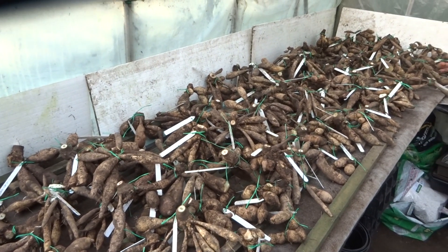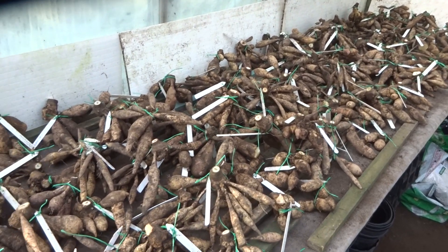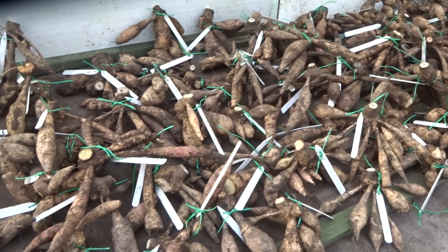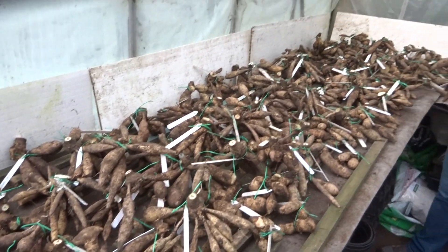And I cover them in potting compost. Some people will use different mediums — some people will use wood shavings, other people might use perlite — but I choose to use compost.